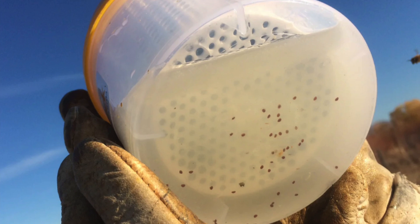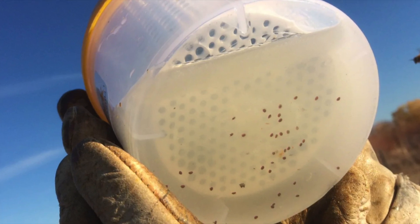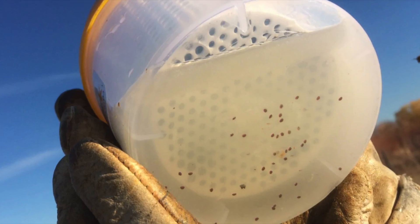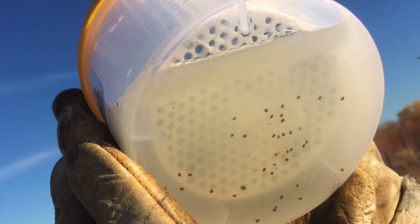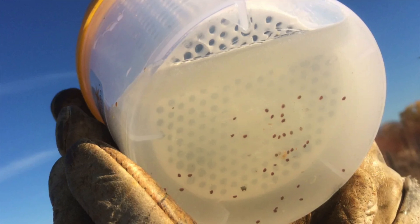Hopefully this was helpful, and we'll do another alcohol wash the way that I do it out in the field. This is a great way to do it as a hobbyist or a sideliner, but we want to average anywhere from five to ten percent of our colonies tested to give us an accurate picture of where we're at. And in order to do that quickly, I'll show you the way that we do it.